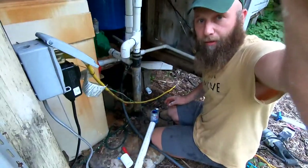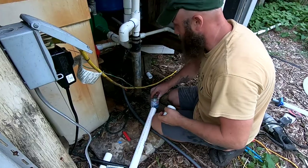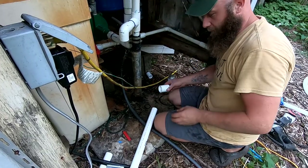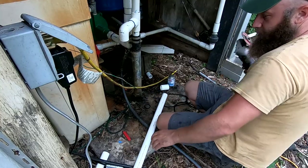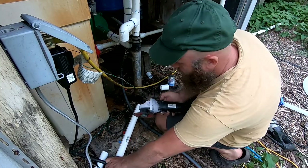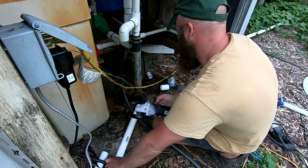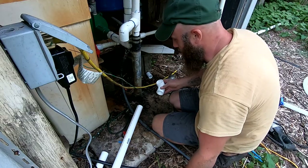Let's get this over to where it needs to be and cut another stub. I just eyeball it and trim it if I need to afterwards. The easiest way to eyeball it is to hold it in place and mark it.